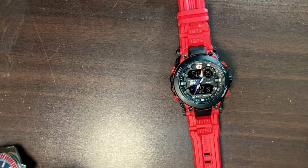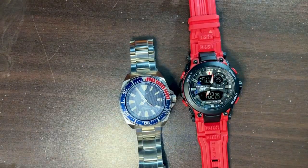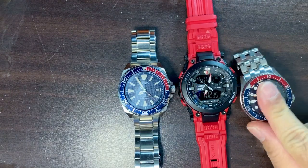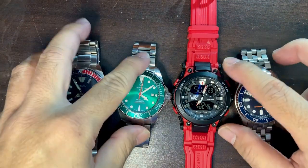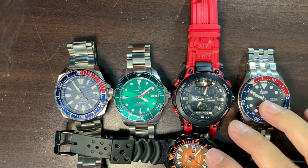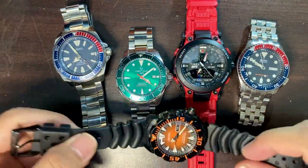Here is how it fares next to the Seiko Samurai — the Samurai is quite big, but it looks small next to this Timex. Of course the very popular SKX009 side by side with the Timex. We also have the Certina next to the Timex. All of them look like dwarves in reference to the Timex. This watch is really big, so if you're into big watches, this would be a great choice.